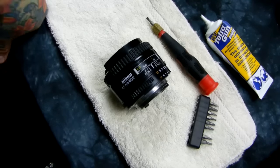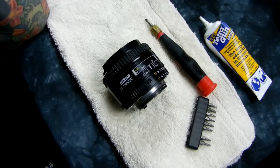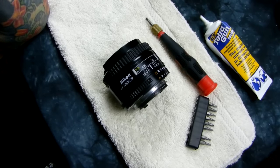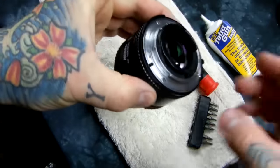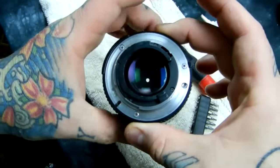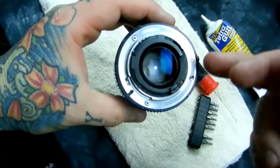I just got done fixing this lens — it was really dirty. This is actually a D-series screw drive lens, and I thought I'd take this opportunity after fixing it to explain how it works. It's just three screws, by the way — these three.